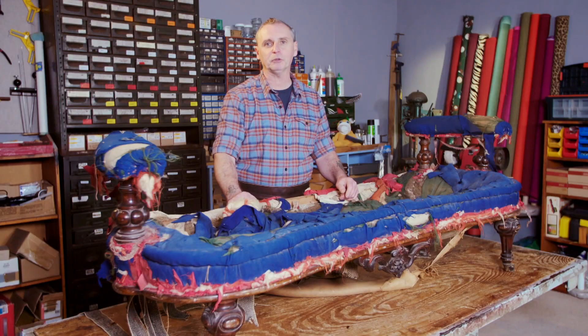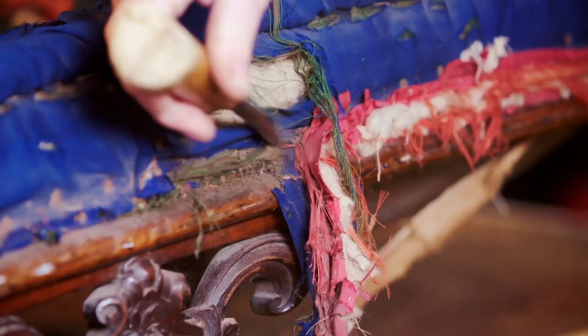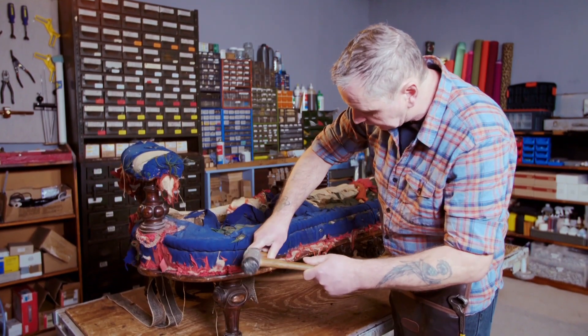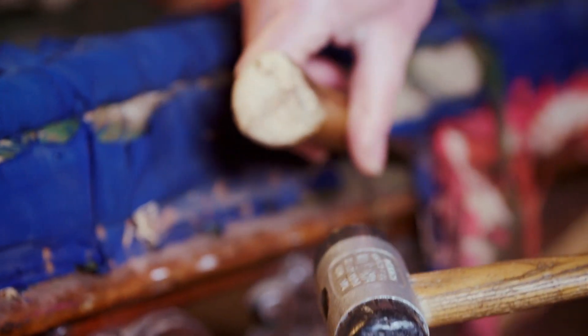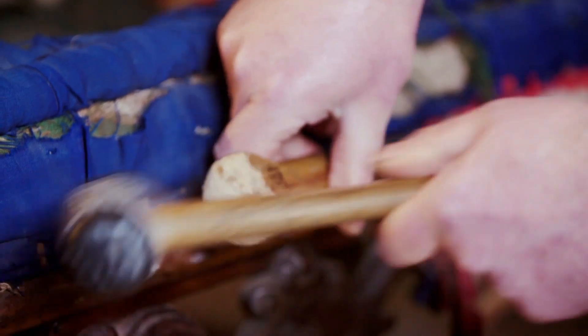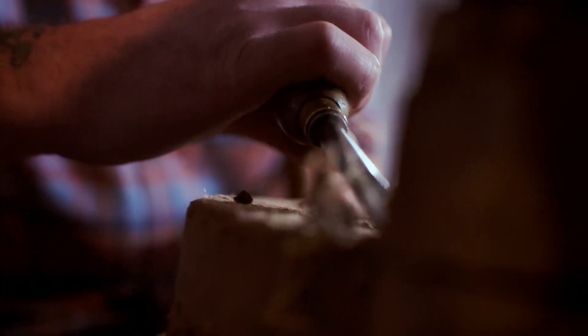I've got to get all this off and down to the frame first. After that it's quite enjoyable — if this frame doesn't fall apart. What I'm going to do is go along taking out the tacks. Sometimes working on horrible jobs like this, the bonus or the upside can be finding money or finding goodies inside.